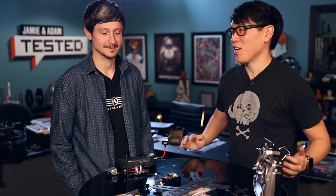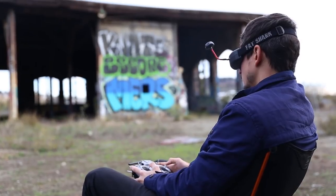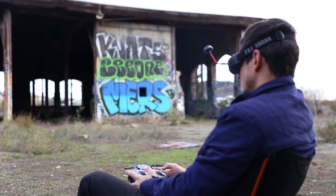Hey, it's Norm from Tested. I'm here with Carlos, also known as Sharpu. You guys might know him from his amazing quadcopter videos on YouTube — first-person video, FPV quadcopter flying.